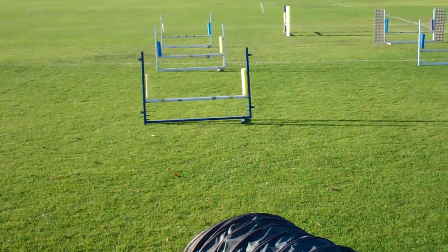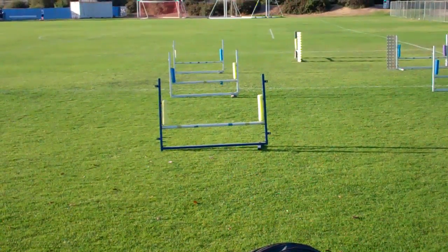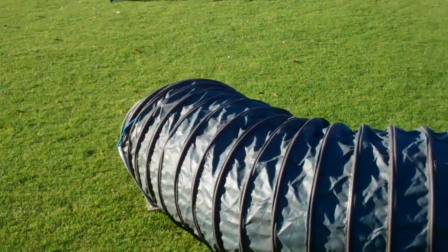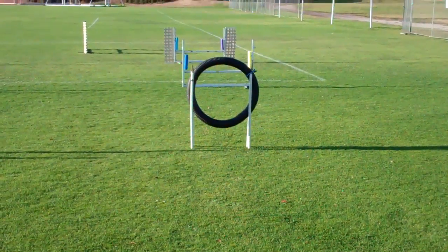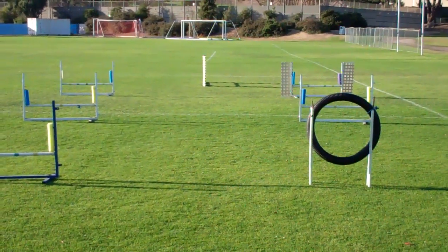For our corrective lenses test, we're going to do Lucas with and without corrective lenses on a group of three jumps leading to a tunnel, and then a little more difficult: tire and two jumps leading to a tunnel, and there's a jump at the top — so one big oval.